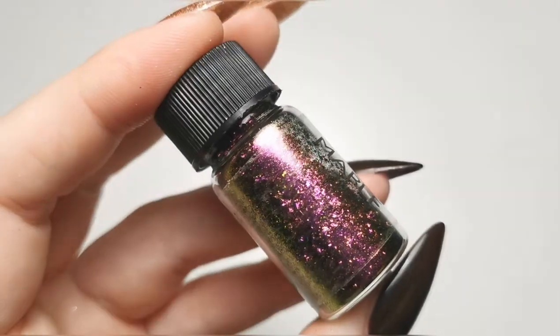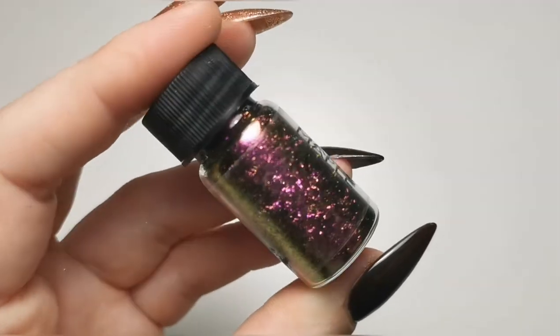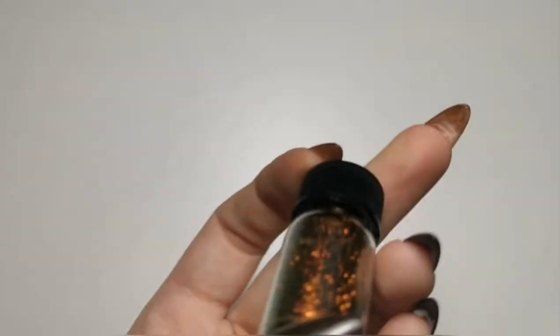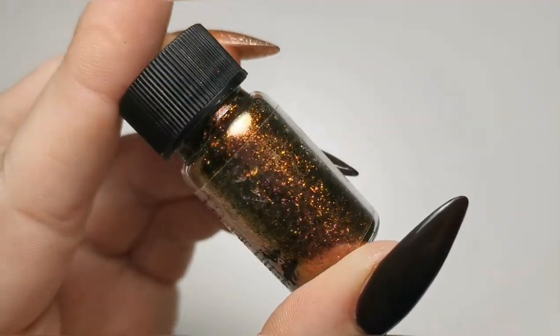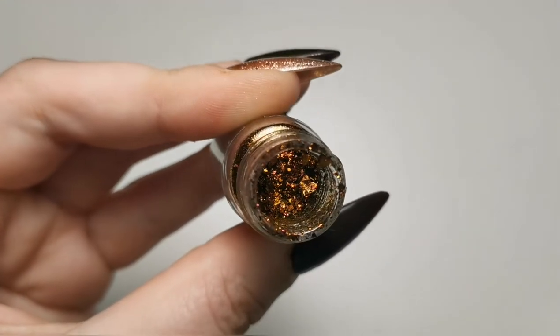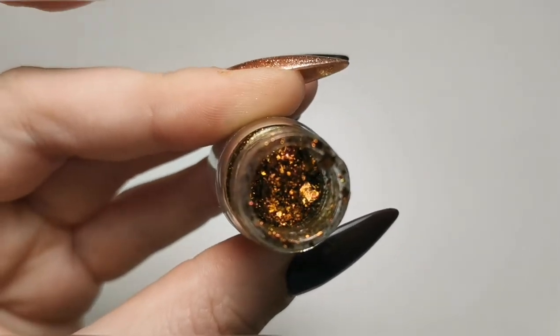Sorry I haven't had a chance to swatch these. We've got Maple, which is beautiful, and then last but not least we've got Ginger — so beautiful. I'm just going to open one so you can see the consistency of the flakes — they are so pretty, I can't wait to use those when I reopen.